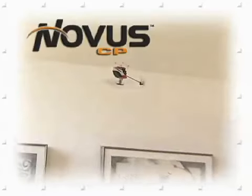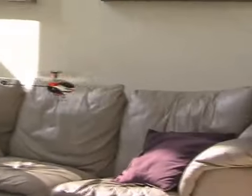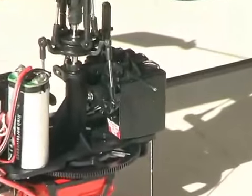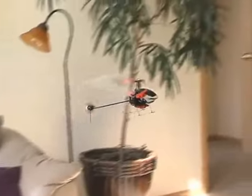For the experienced heli pilot, there's the flagship of the Novus line — the CP. It's the first of its kind in a nano-sized heli with a collective-pitch rotor head. It also boasts bell-hiller mixing and C-CPM control from three digital servos, plus a programmable six-channel radio that lets you fine-tune this heli's performance.